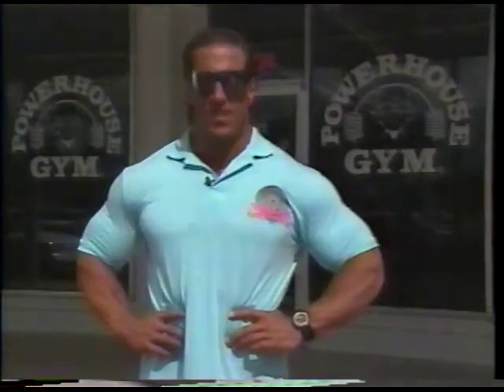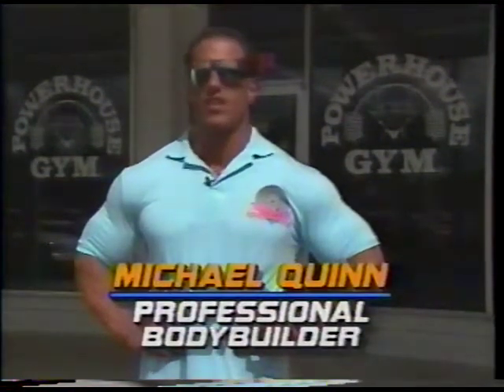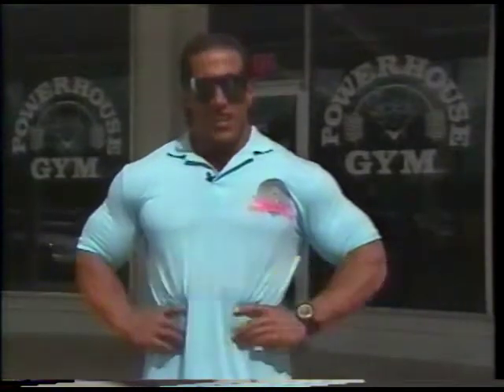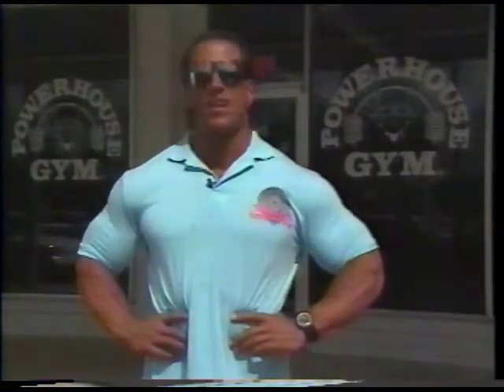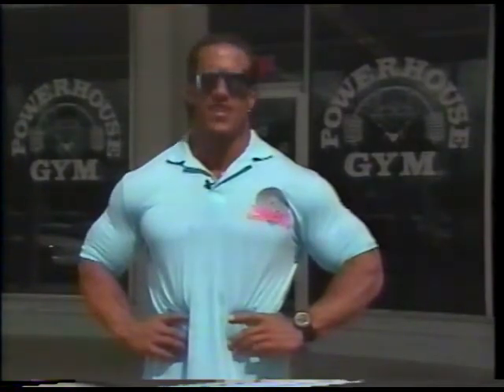Hi, I'm the Mighty Quinn. Welcome to South Florida, the place I live and the place I love. Let's go through a back and bicep workout right now, and I'm going to teach you about intensity, not duration. So sit back and let's rock and roll.